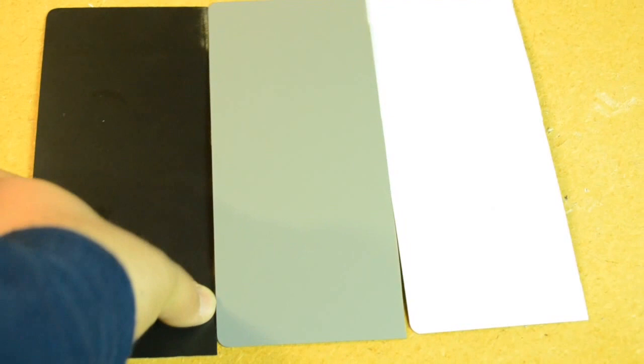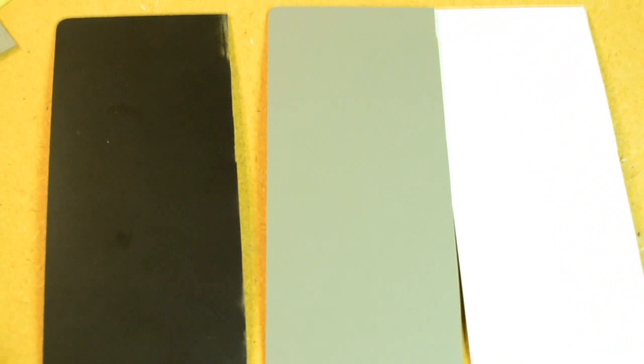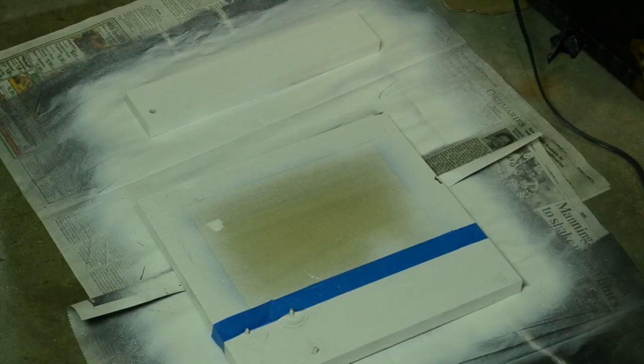While you're waiting for that to dry, you can take your 8 by 10 Formica samples, stack them on top of each other, and clamp them down. On the 10 inch side, measure 3 and a half inches from the end, and with a straight edge, trace with a pencil carefully. Cut the Formica as straight as possible. When all is said and done, you should have three 3 and a half by 8 inch pieces.